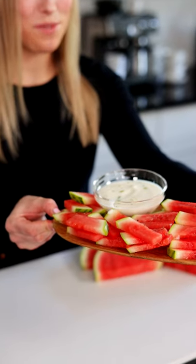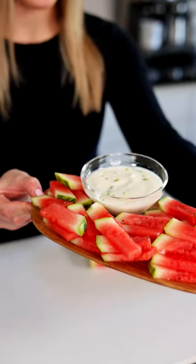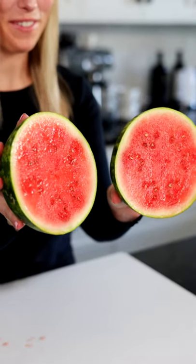Here's how we make our watermelon french fries with our sweet lime dip. Check out this watermelon — is it not so perfect?